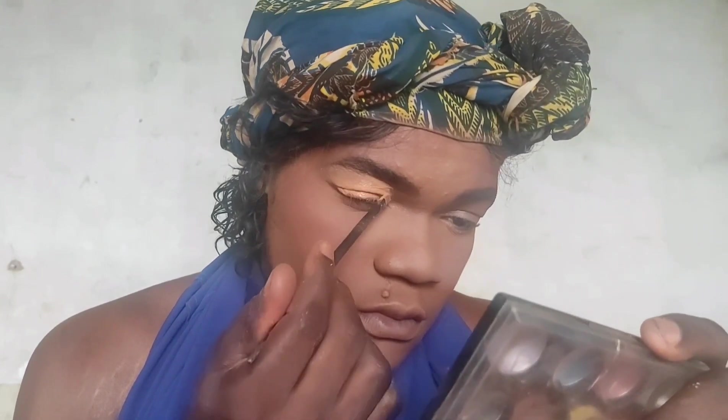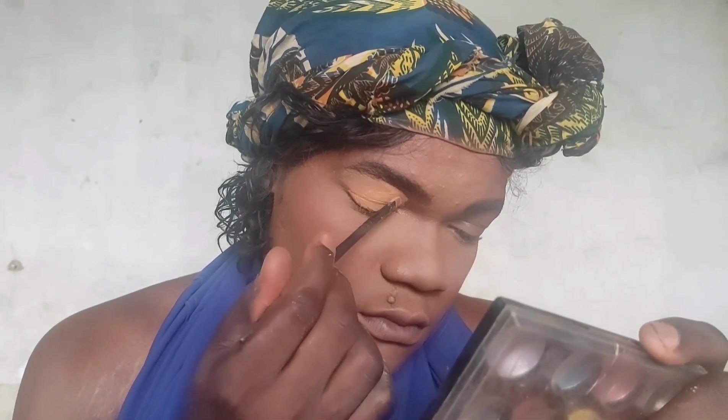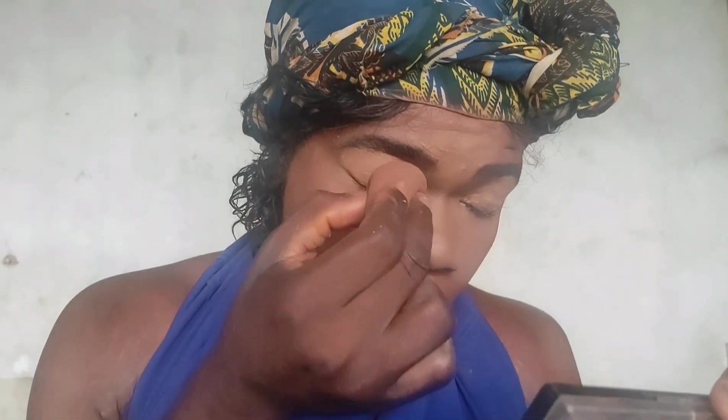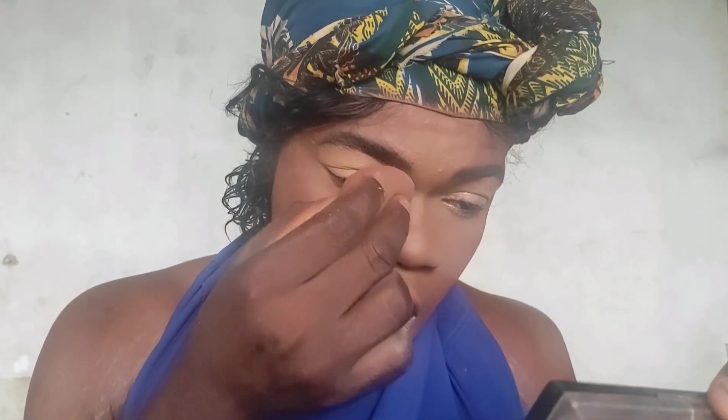I'm blending with my wet beauty blender — remember it is wet. I'm blending everything up with my damp beauty blender. It shouldn't be too wet: once you soak it in water, squeeze it so the water comes out and it's just damp, not soaking wet. Now I'm taking my time to blend everything properly so there won't be any harsh lines.